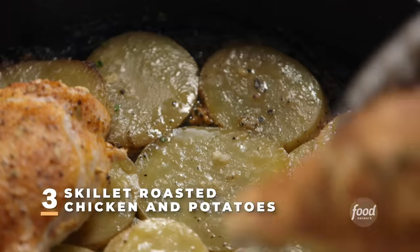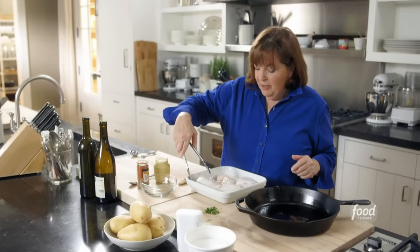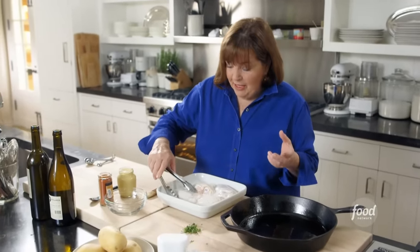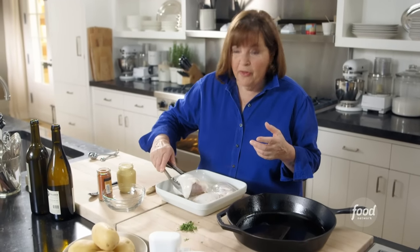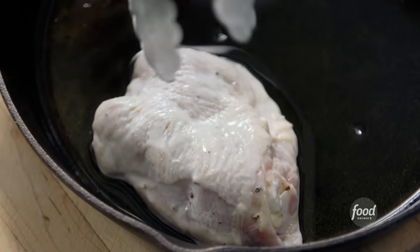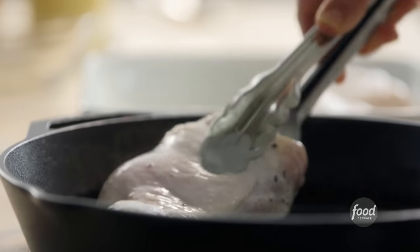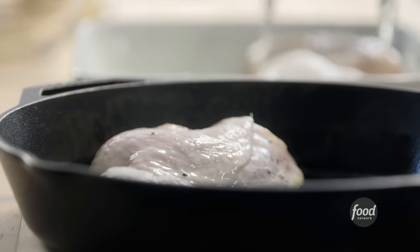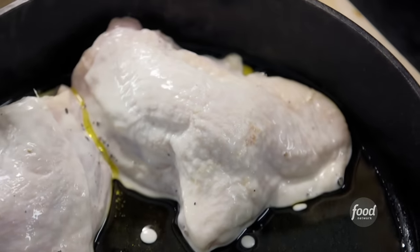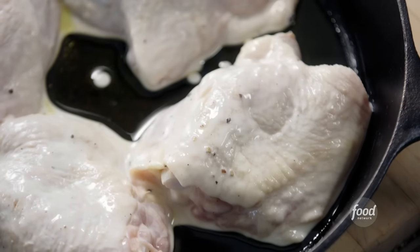Skillet roasted chicken and potatoes is the perfect comforting weeknight dinner. What I did was marinate chicken thighs in buttermilk, which really tenderizes them for about 8 to 12 hours — not more than that otherwise it gets too tender. I'm going to take these chicken thighs and put them in a skillet with a little oil in the bottom, just letting the marinade drain off. These are bone-in, skin-on chicken thighs. You want space between them so they roast really evenly.